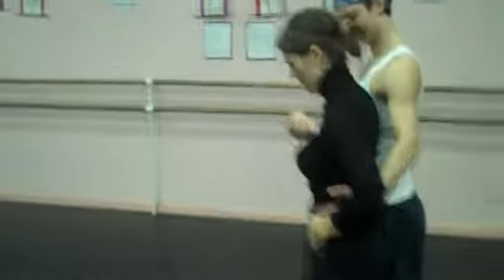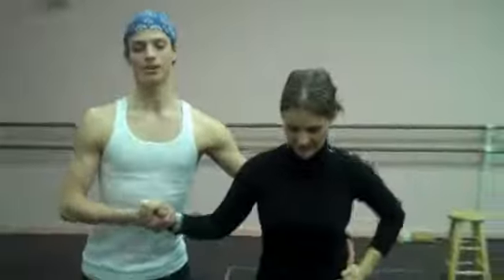Now, is the box facing front? Look at it, look at the camera, look it up.